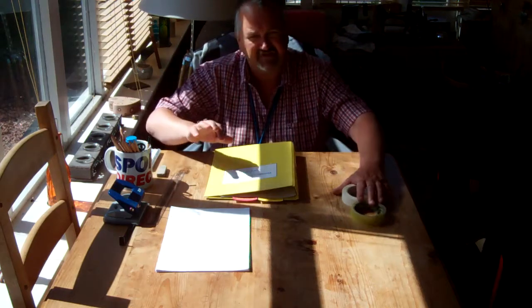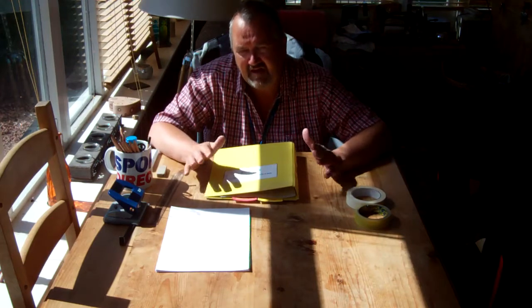Hi guys and welcome to my conservatory, and welcome to the start of your design and manufacture course. I thought I'd do everything on video for you and I'll talk you through everything as we go, but before we start I'm gonna need you to get some resources together.